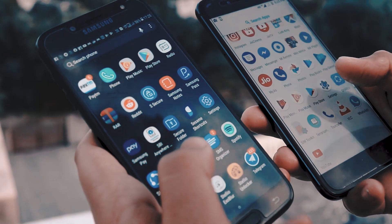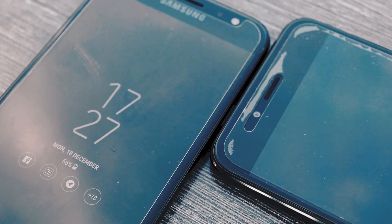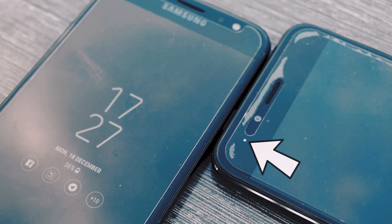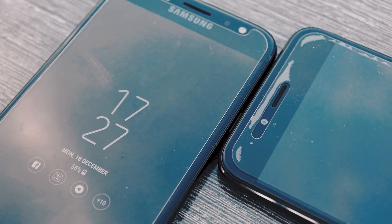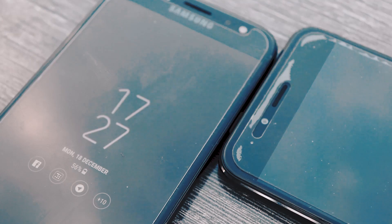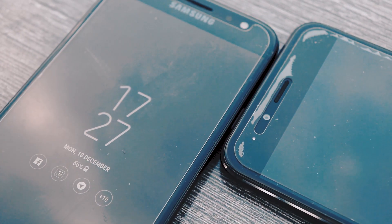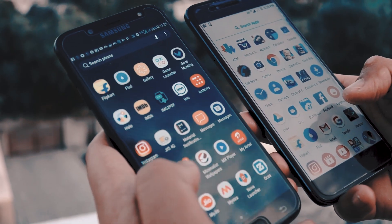The J7 Pro also provides decent viewing angles and outdoor mode guarantees to deflect up to 80% of sunlight. Thanks to AMOLED, you get an always-on display feature which shows your notifications, removing the need for a notification LED. The Mi A1 has an ambient display which is also a great feature compared to the always-on display of the J7 Pro. In the display category, the J7 Pro is the clear winner.